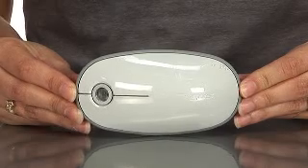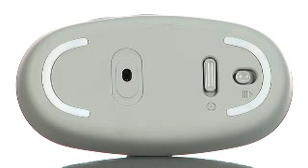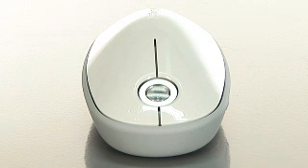Featuring the latest four-way touch scroll technology, the Bluetooth Laser Mouse provides smooth navigation at your fingertip with no tracking ball or wheel to clean. The 1200 dpi laser technology delivers high-precision cursor movements on just about any surface.